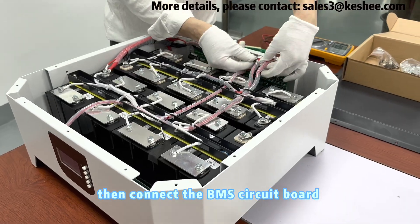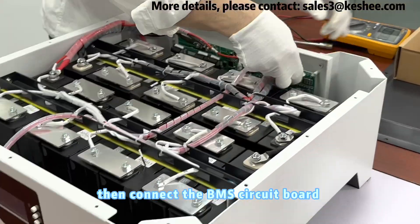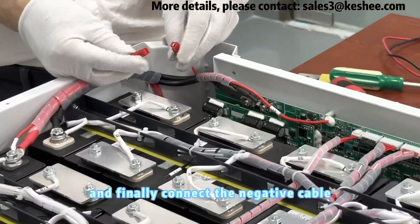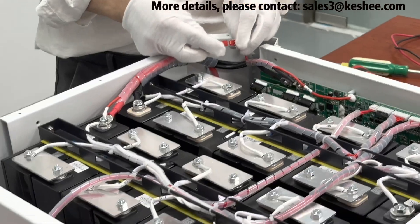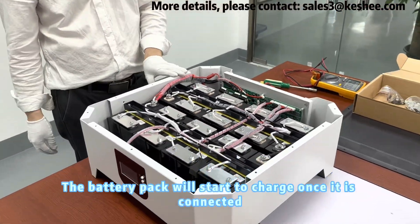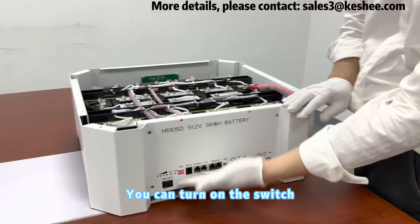Then connect the BMS circuit board. Finally connect the negative cable. The battery pack will start to charge once it is connected. You can turn on the switch.